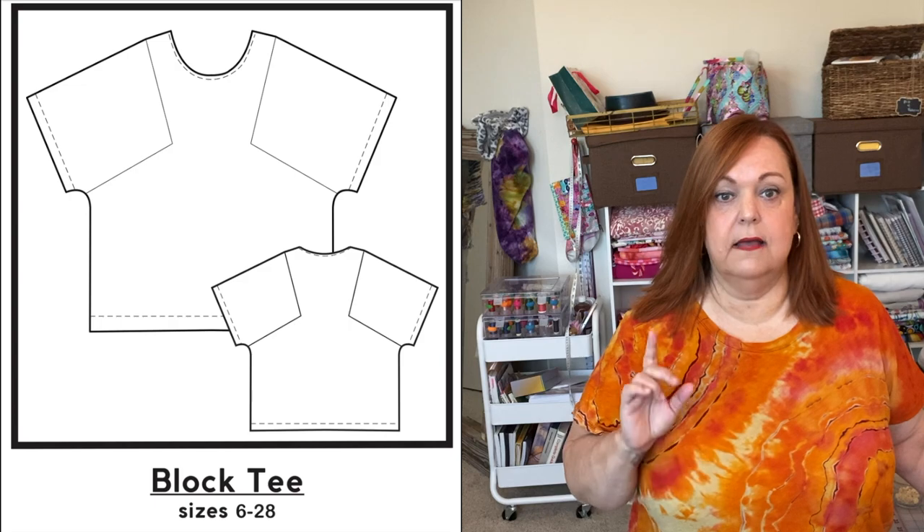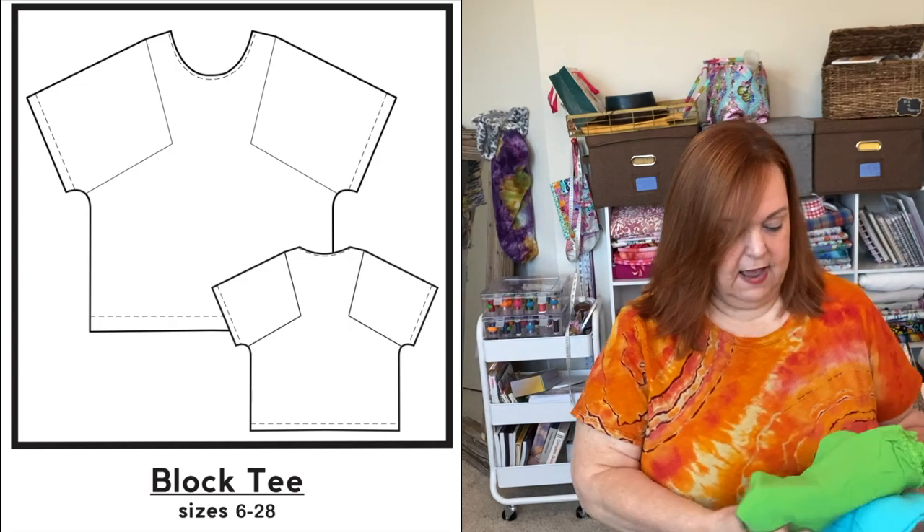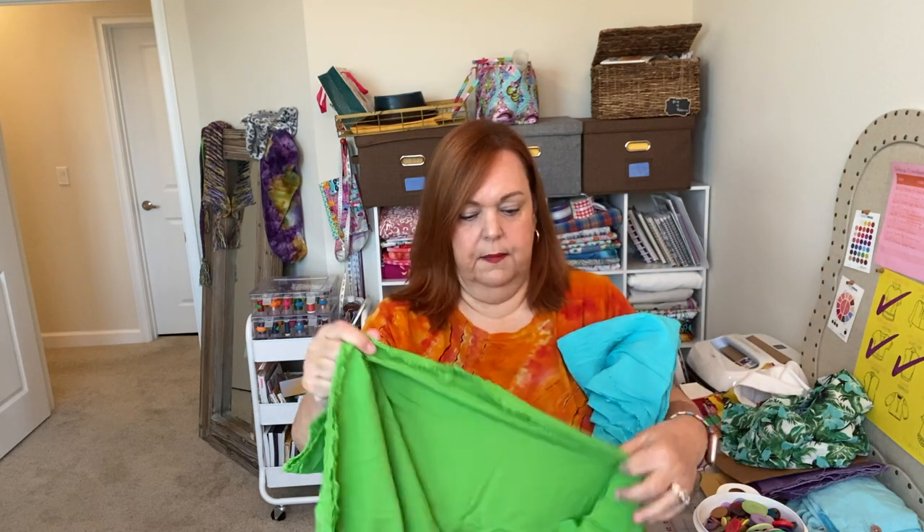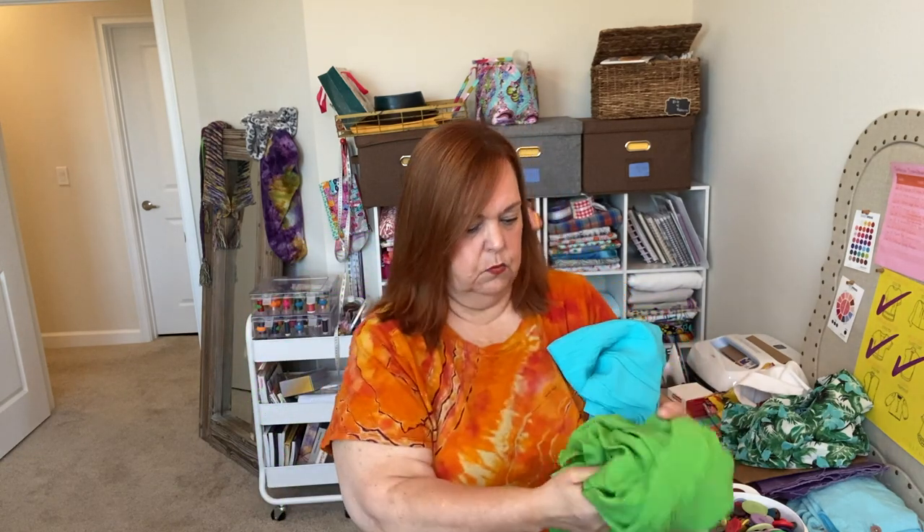So I want to make something green. I have the Paper Theory Block Tee and I have these two rayon chalé fabrics that I bought on eBay a couple of years ago. They don't feel like the best quality, but I love the colors. I think these two would look really great together — I'm going to use one for the bodice and the other for the block inset. It's a lightweight fabric and should be easy to sew, though I don't know if it's going to hold its shape.